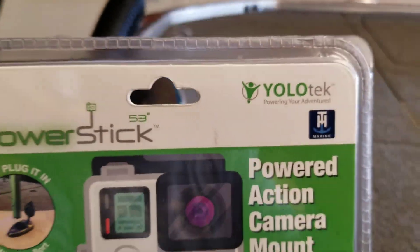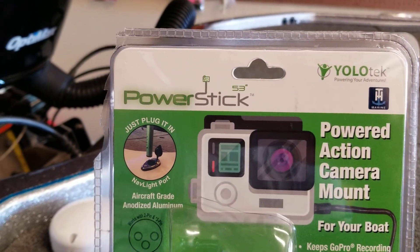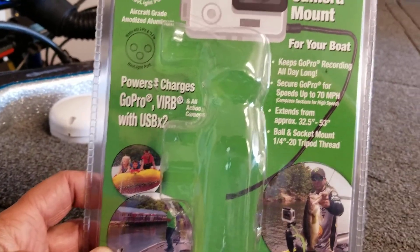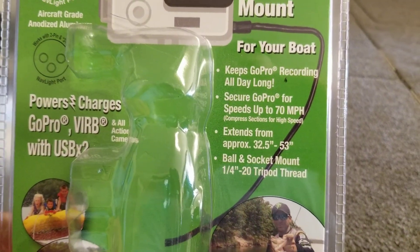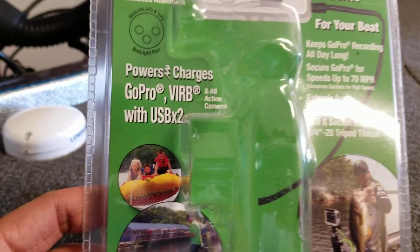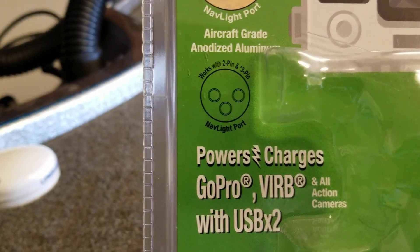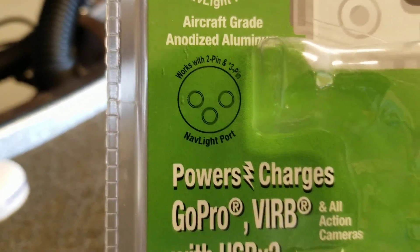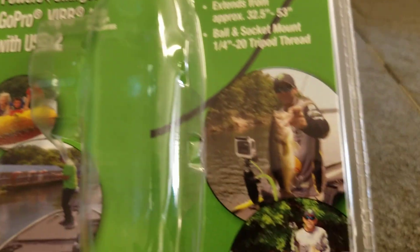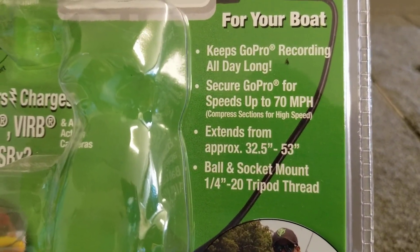This is called the Power Stick by Yolo Tech — TH Marine owns it. So this works with your action cameras for your boat, so you can record all day long without having to change out batteries. It works for two-pin and three-pin nav ports and powers all your different types of action cameras.